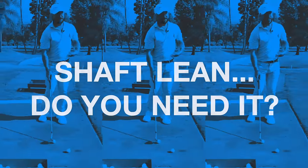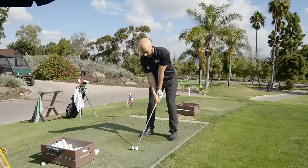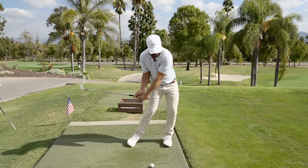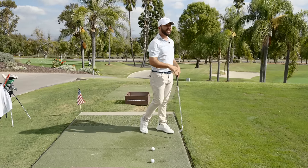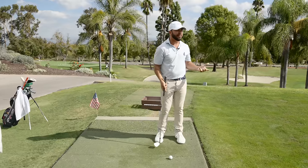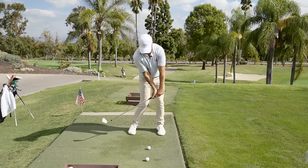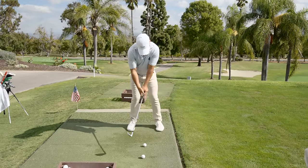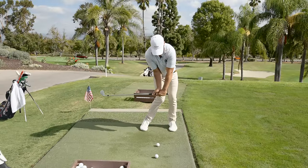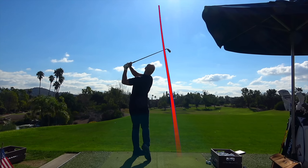It drives me crazy when someone says 'I need forward shaft lean' - yes, but do you understand that with your current swing, that flip might actually be your saving grace to hitting it somewhat on target? If that golfer's club is going this way and you add forward shaft lean, see ya. I had an older gentleman out here who had a harder time rotating - he was working on forward shaft lean and kept shanking everything. Without rotation, what's going to move the club around to get the clubface square to the target? I set the club, create the angle, get the handle over the golf ball, and then just rotate to hit the ball down the line.